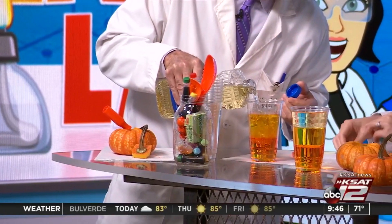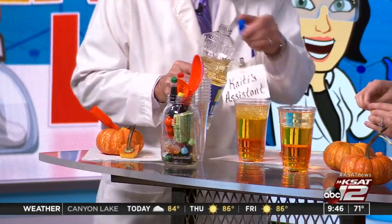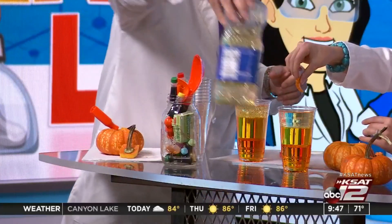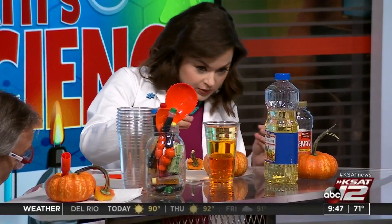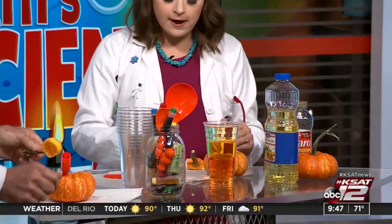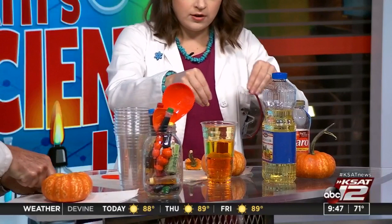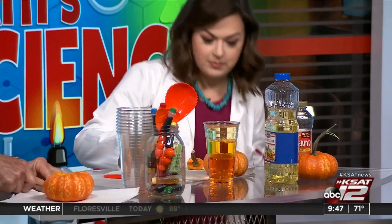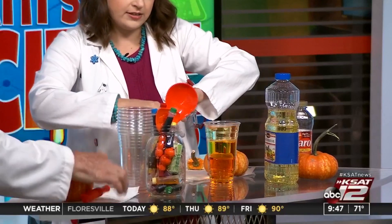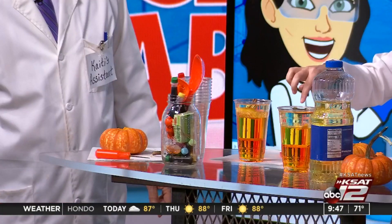Parents, have the kiddos take different parts of the pumpkin and put them in the liquid to see what layer they get stuck in. This piece of pumpkin flesh is pretty light — it looks like it's stuck right at the water and oil boundary. I'm going to put some seeds in here too — these are also pretty light, so we'll see where they go. Two of them are descending slightly. The stem is really light so I guarantee it'll probably stay at the top.